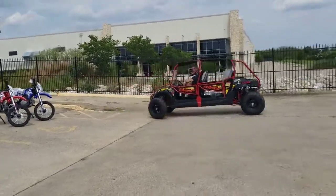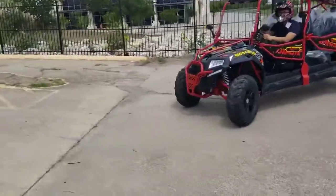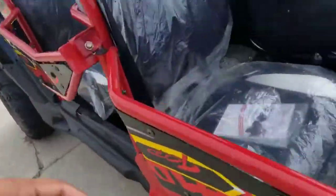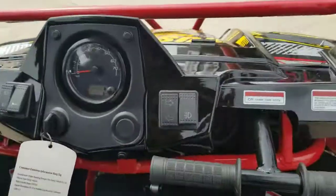You can go camping in it, it goes on your trailer pretty easily, and it's not really wide. Let me get on this and give you guys a little look at the dashboard. This is your manual right here, which will tell you pretty much everything about it.